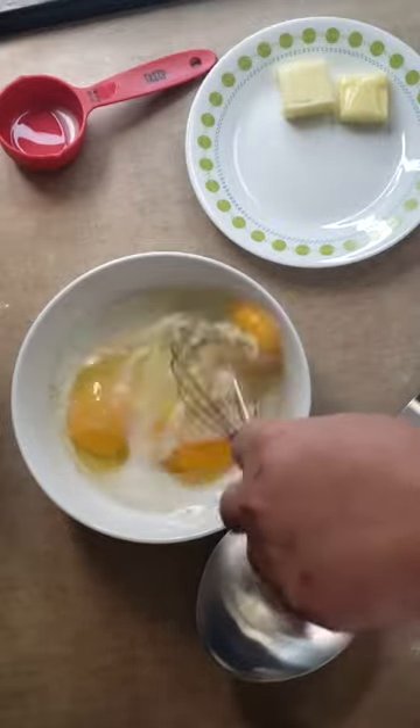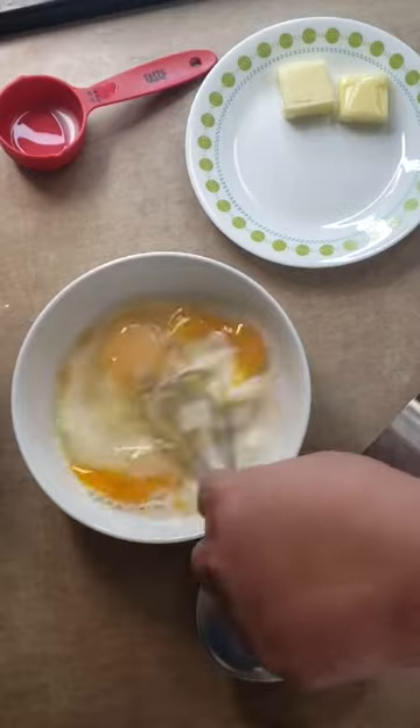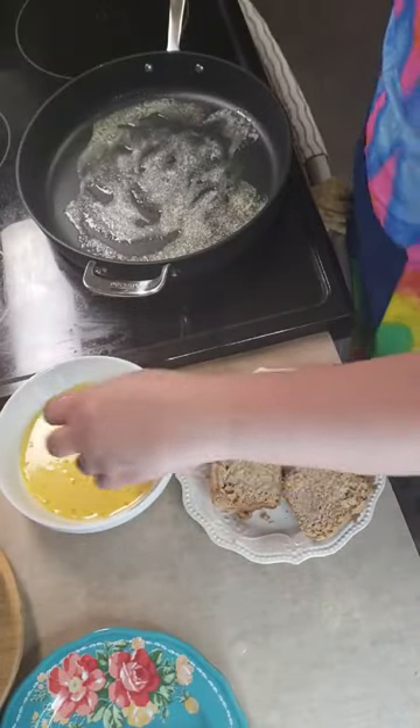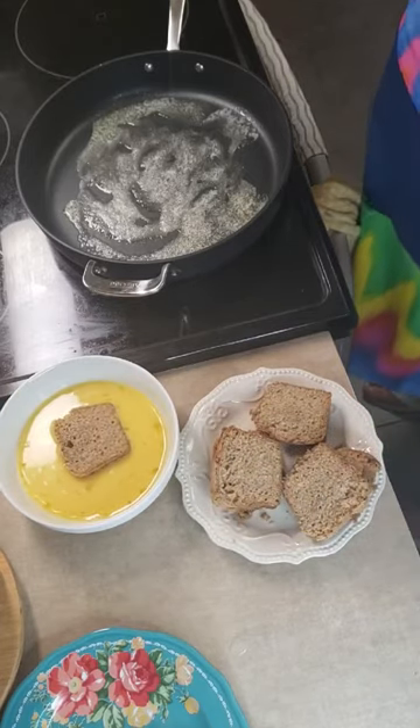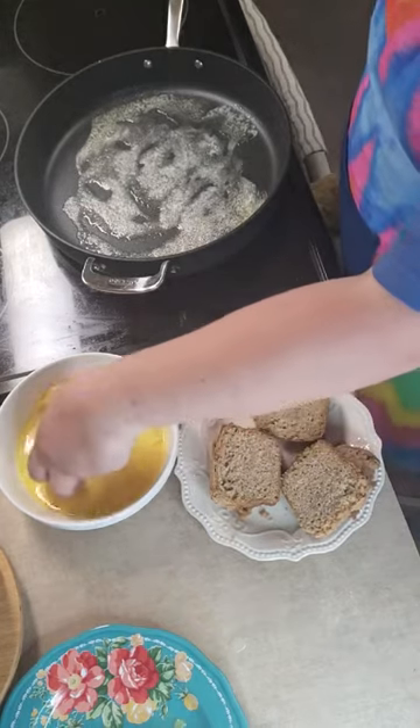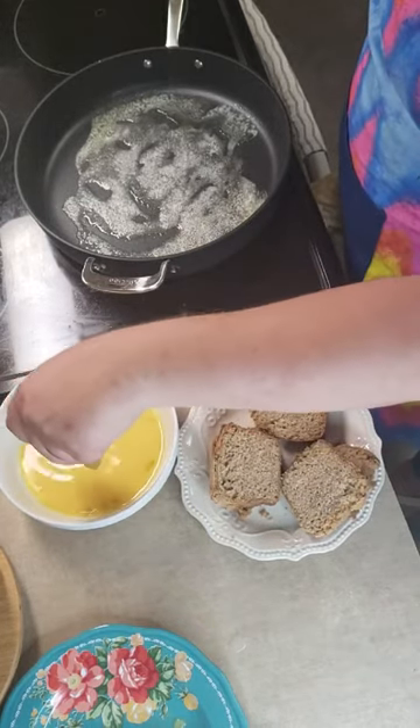Even slicing the zucchini bread thickly, I ended up with probably six or seven slices here. Since they're a bit denser than your regular loaf of bread, I do suggest letting them sit in the egg mixture for about 20 to 30 seconds on each side.